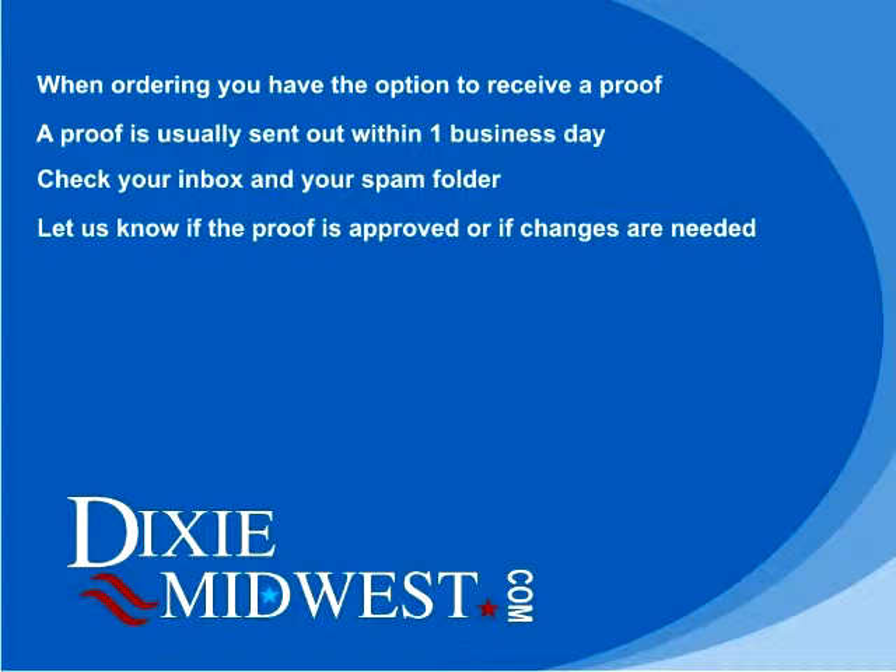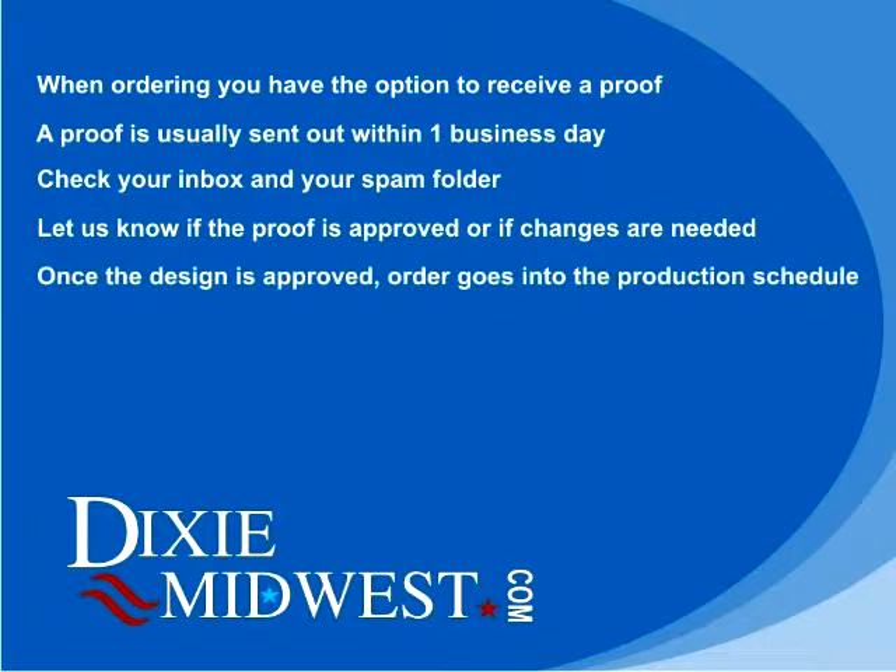After reviewing the proof, let us know if the design is approved or if changes are needed. If changes are needed, we can make another proof and send it back out to you. Once we have received approval of the proof, your order will go into the production schedule.